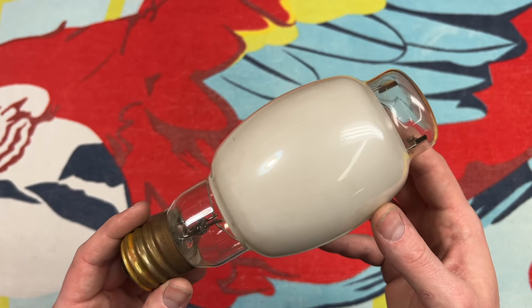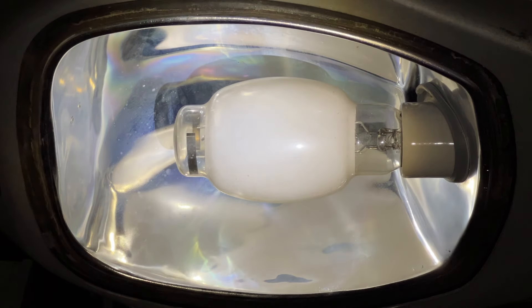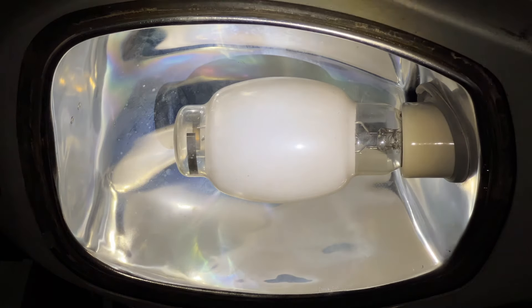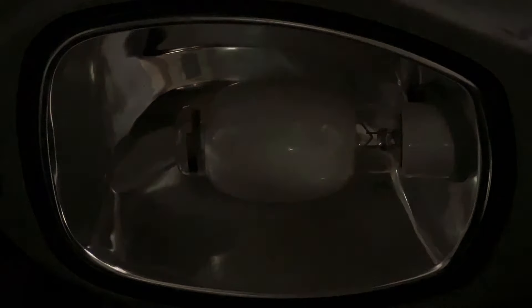Okay, let's go ahead and get it in a fixture and demonstrate it for all of you. Got the bulb installed here in our 1965 GEM250R. So let's go ahead and turn it on in 3, 2, 1.